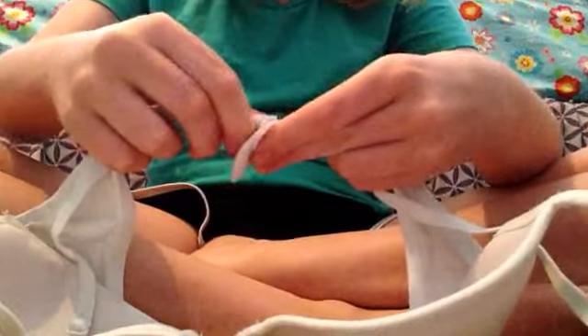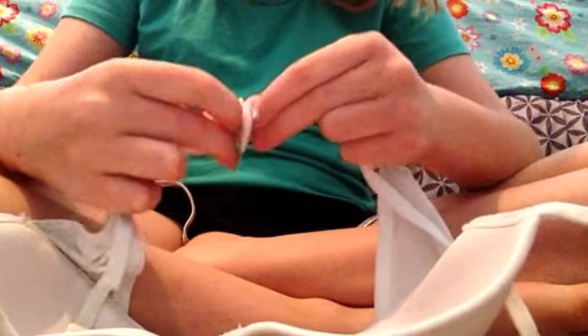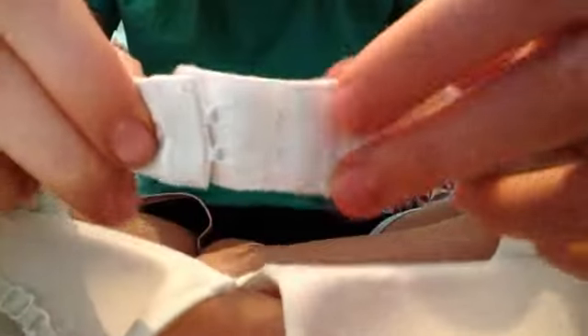So first you want to start by unhooking the little back part. You know how it's hooked up when you wear it? You want to unhook it — so it's like this — and then get all this extra stuff like the strap and then the little part that goes around your back, and you want to tuck it into the cup, both sides.